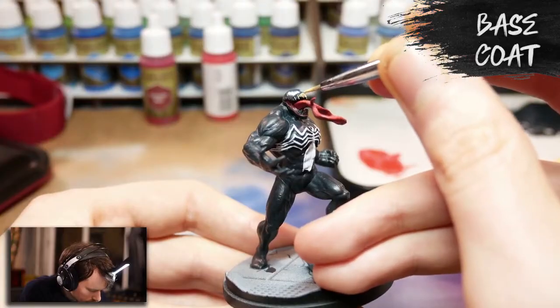If you want Venom to have yellow teeth, you can. It's your Venom — do whatever you want with it. You can have a green Venom, a blue Venom, a pink Venom. Someone paint a pink Venom with a black spider emblem — I'd really love to see that.